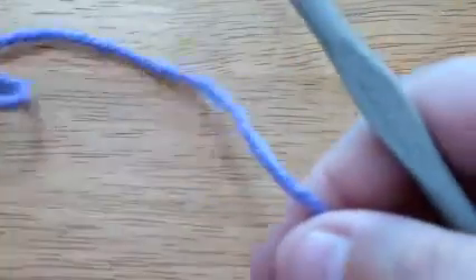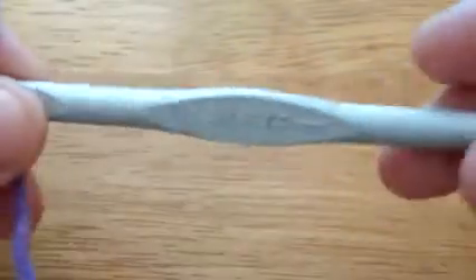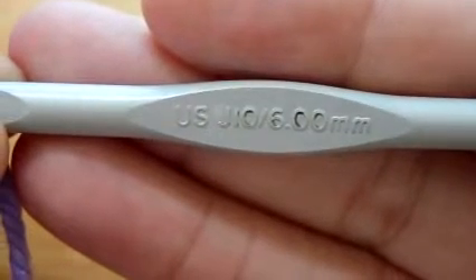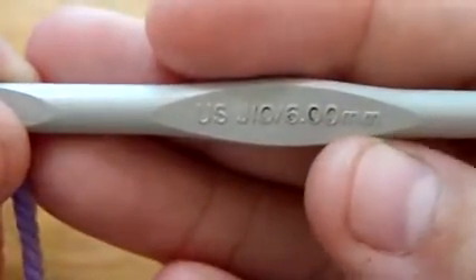Hi everyone, it's Sweetwater Pearl and in this video I'm going to be showing you how I do crochet. I'm going to be using a size J hook, which is a ten or six point double millimeters.